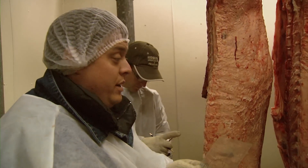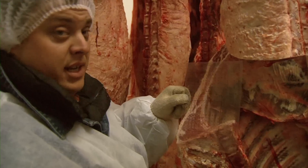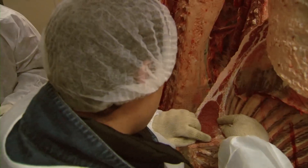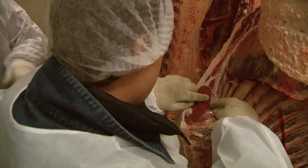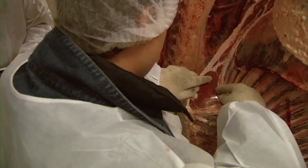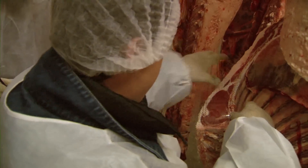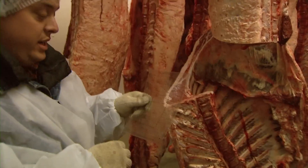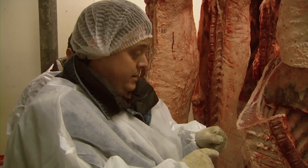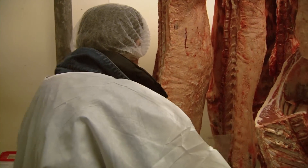Next, we'll measure the ribeye with a grid. Each dot represents a tenth of an inch, and ten of them equal one inch. There are 33 dots over the eight-inch square that was already counted for us, so that makes it an 11.3 ribeye area.